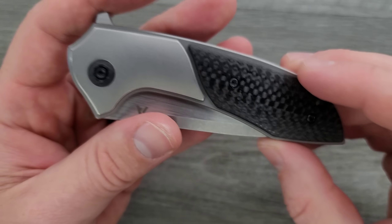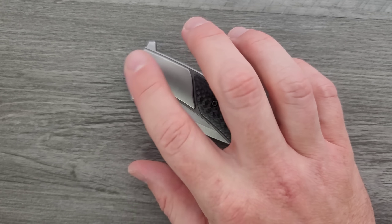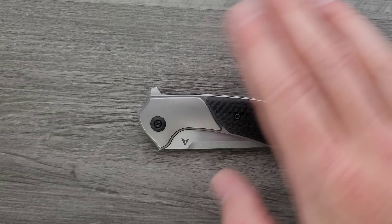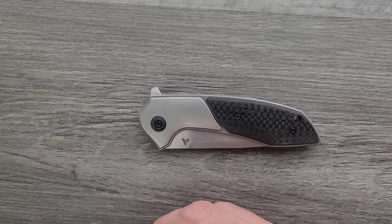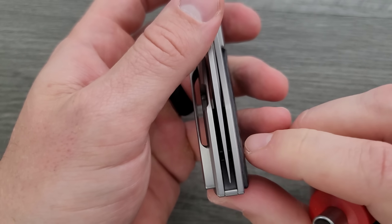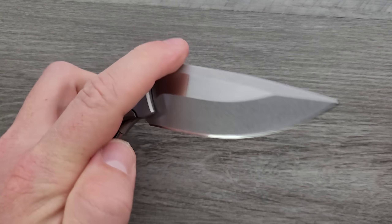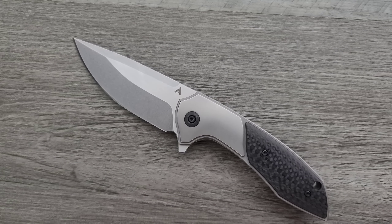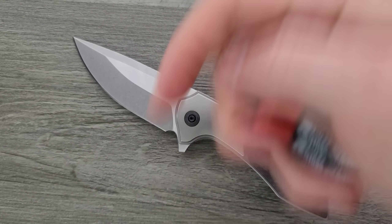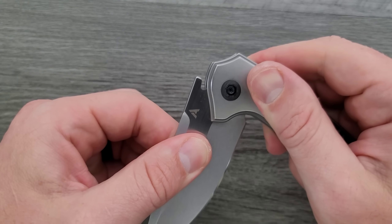I've been screwing around with it so let's give the pivot a quick adjustment. If the blade is off-center toward one side, you turn that side of the pivot to bring it back. Usually you can just give it a little turner-roo on the pivot and get the blade to come back. Don't over-turn it. It's pretty good now and still smooth. If you've locked out your pivot, use blue 242 Loctite — you can find it in the description under my tools.